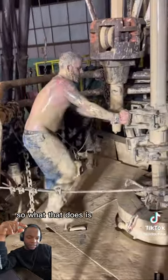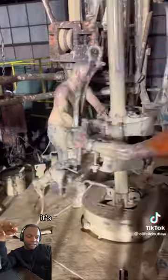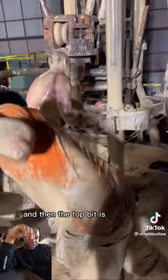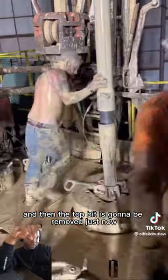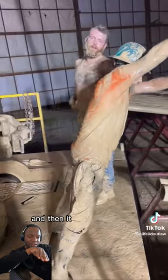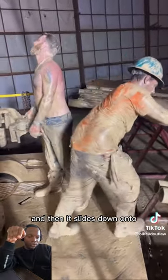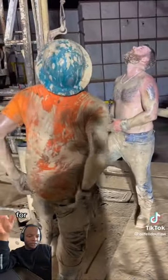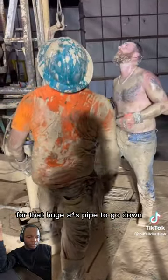What that does is, as you can see here, it's undoing the threads and then the top bit is going to be removed just now. They're removing all the clamps, so they push it over there, and then it slides down onto those other pipes — those are basically a slide for that huge pipe to go down.